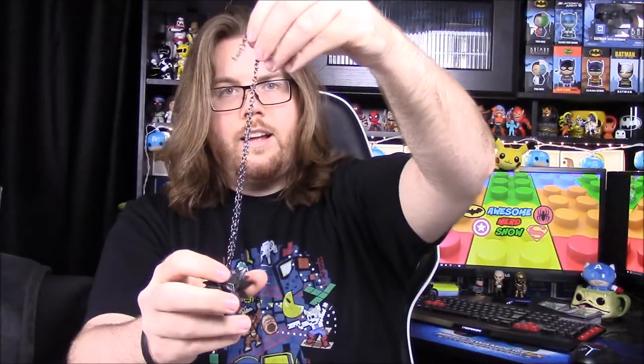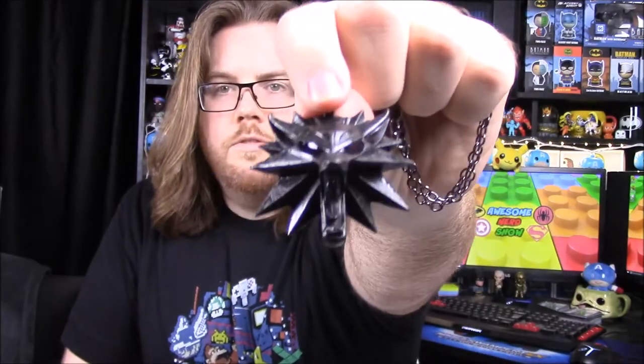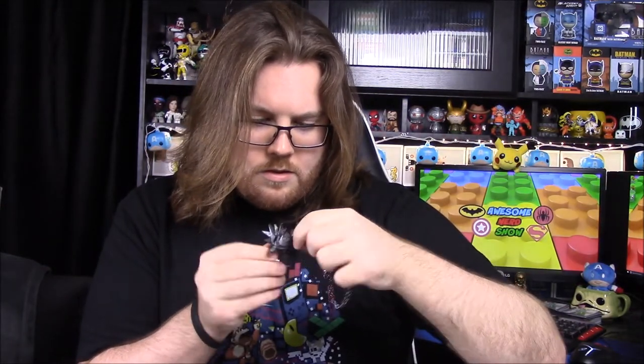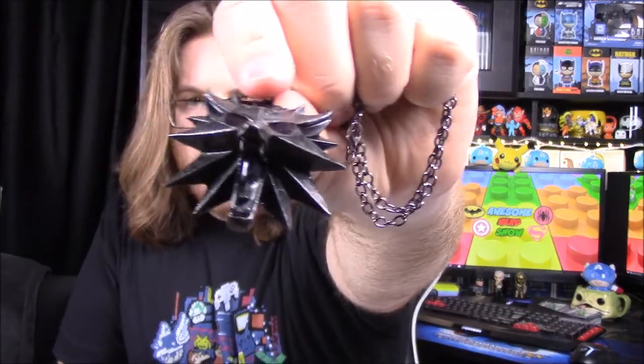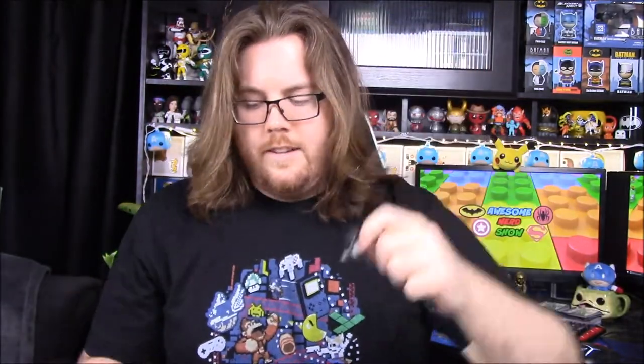It looks like a necklace but it's a really short chain. It's got what looks to be a wolf's head and it looks really cool — it's got really sharp points and I keep poking myself with it. The eyes look like red fake jewels, kind of shiny. The little tag says it's a Witcher wolf medallion. I haven't played The Witcher so I don't know much about it, but it looks really cool.